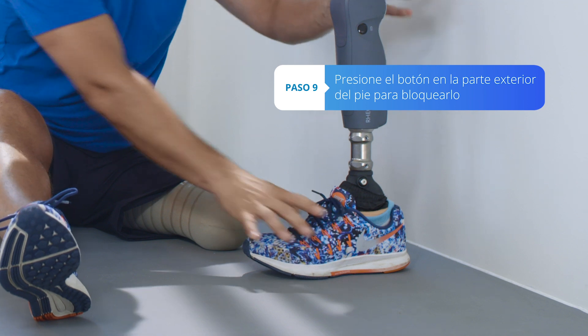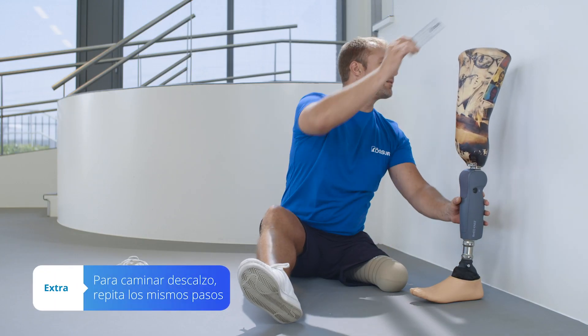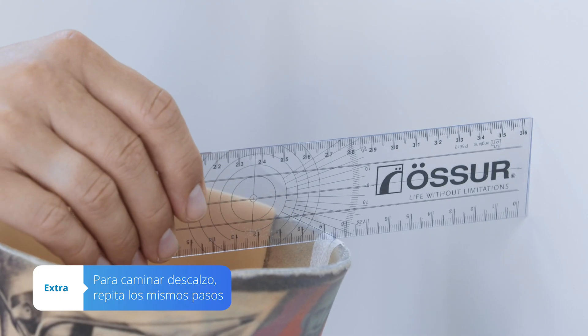Your prosthesis is now safe to use. To walk barefoot, follow the same steps to align your prosthesis correctly.